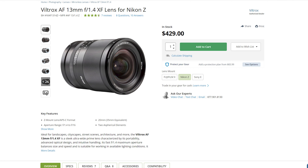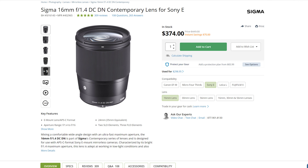The next question is mount availability. If you're an E-mount or X-mount user, then great news — you basically have the choice of either one. If you're a Z-mount user, unfortunately you're stuck with the Viltrox. If you're an EFM, L-mount, or Micro Four Thirds user, then you're stuck with the Sigma. And if you're an RF user, you might want to go and put the kettle on.